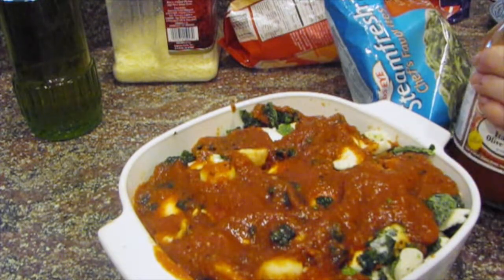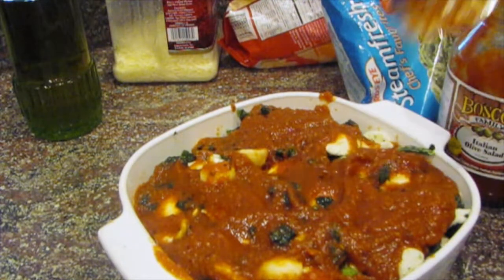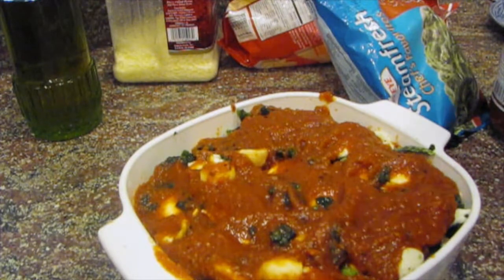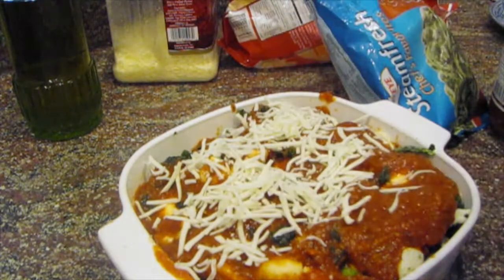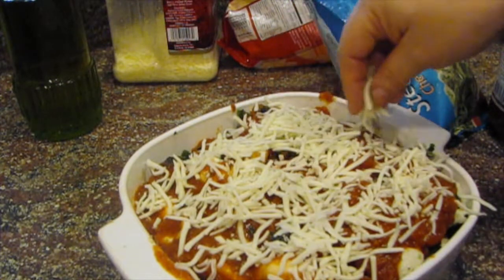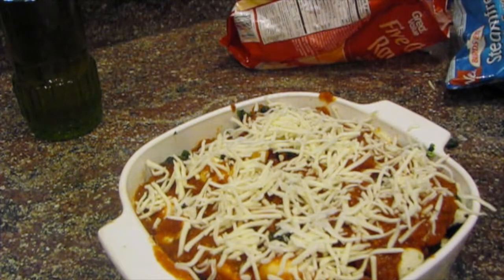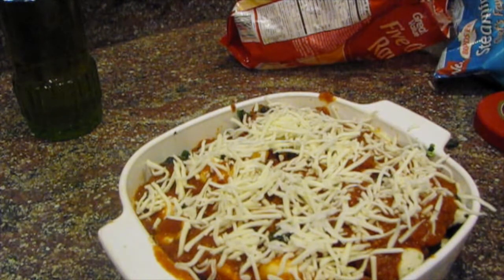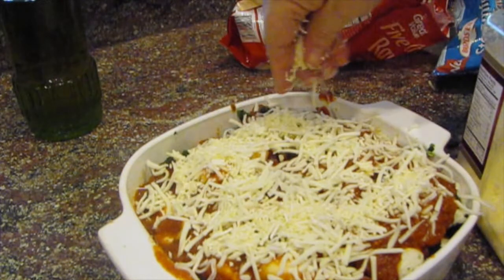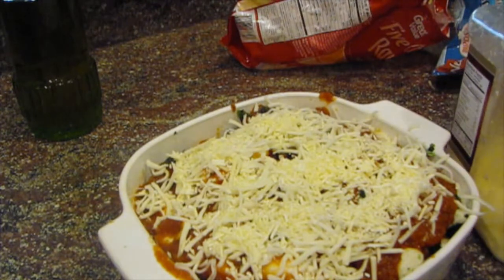Almost done — a little more sauce on this side. I just love the red tomato sauce with the spinach. Oh, I forgot to use the olive oil — a lot of people spray the pan, but I think cooking spray isn't the healthiest thing in the world. I was going to just put a little olive oil on the bottom, but I forgot. Anyway, that's mozzarella, and now I have some Parmesan cheese, which gives it that extra little bite of sharpness.